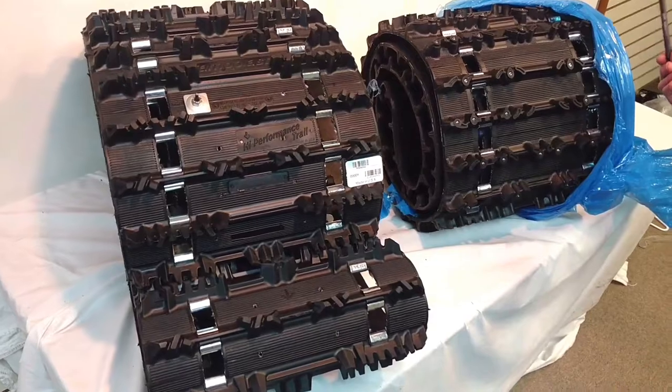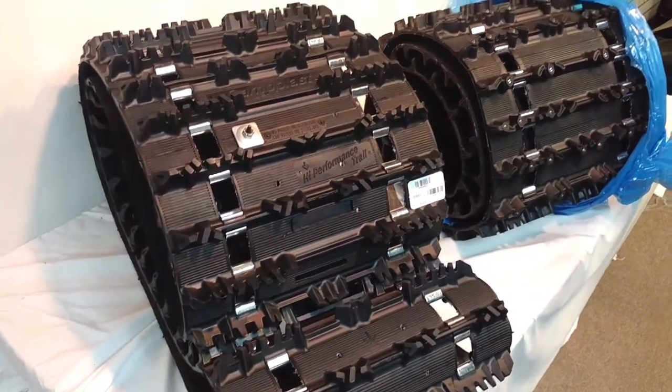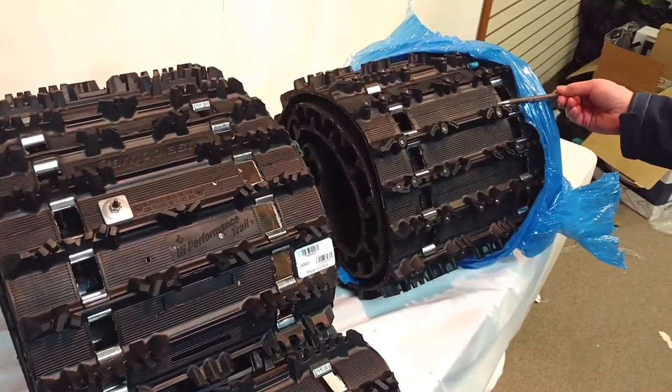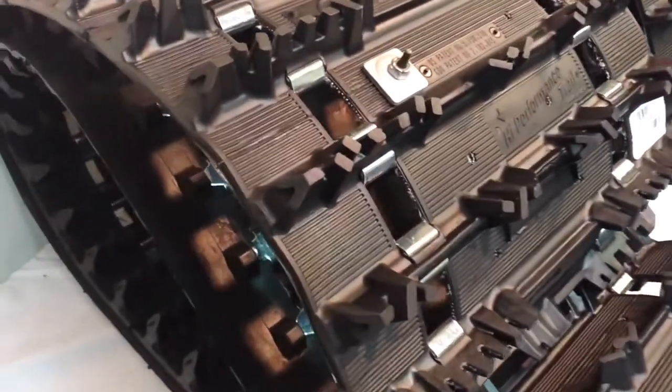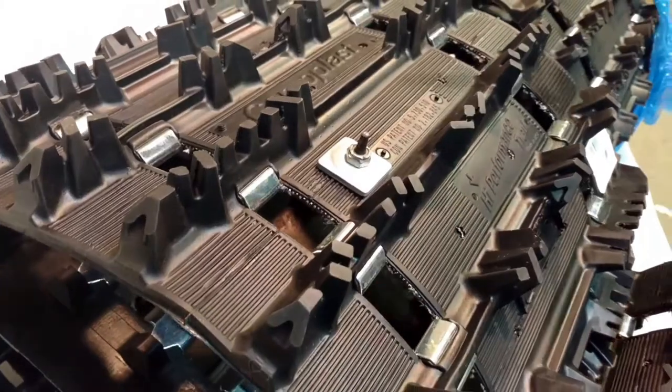I know a lot of you guys and girls are thinking about a new track, or kind of torn between whether you should go with a pre-studded track, no studs, or a track which is pre-drilled or one you can drill holes in and put push-through studs in.